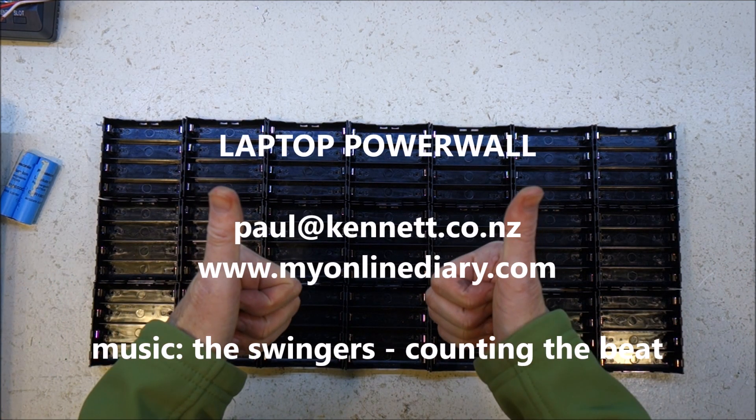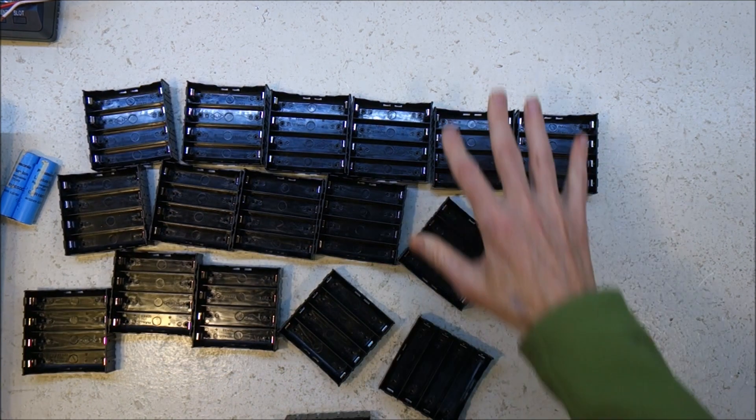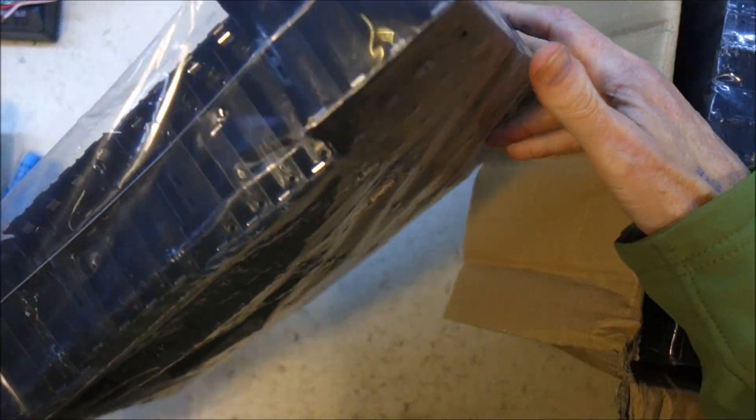Thanks for watching, and cheers! By the way, if you're interested, there are 60 in a plastic bag.